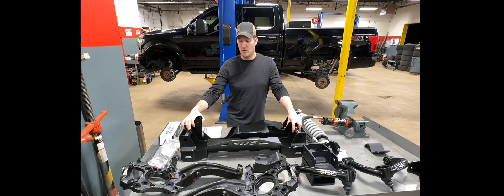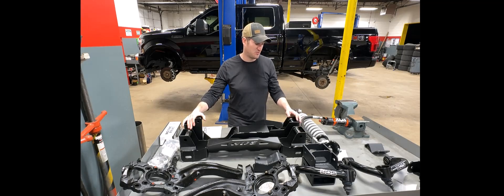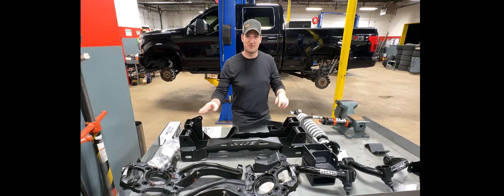I wanted a suspension that could handle hard off-road use and a company that would back me if anything failed. Appreciate you guys watching. I'll make sure to get a video of the finished product with a walkaround, and then we'll test it out — take it off-road. We don't have too many good off-road areas here in Chicago, but there are plenty of cornfields out west I can rip it through to see how this suspension works. Stay tuned!